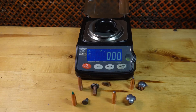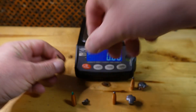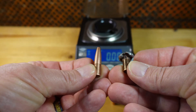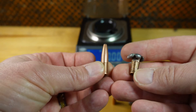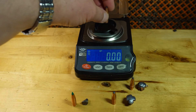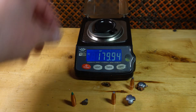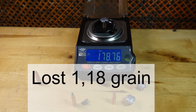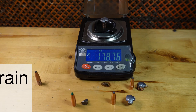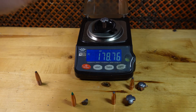Now we come back with the bullets after the ballistic gel test to look at weight retention. First is the North Fork 180. Pretty nice mushroom — works like it should, expanding down to the copper shank. The bullet's original weight was 179.94 grains. After shooting through 10% ballistic gel, it weighed 178.76 grains, so only 1.2 grains missing.